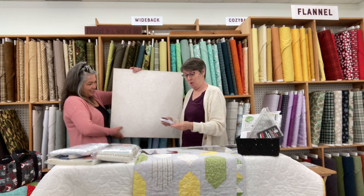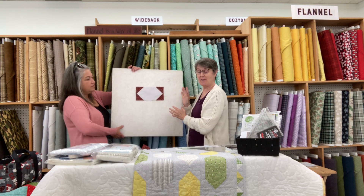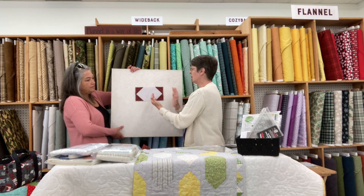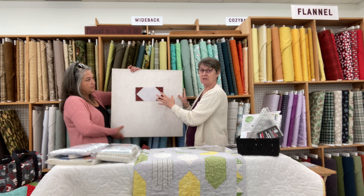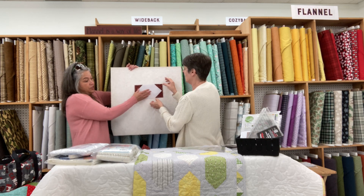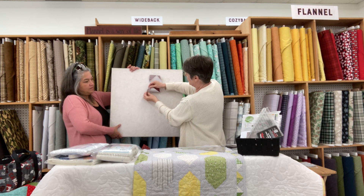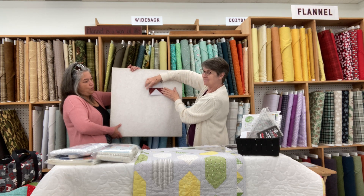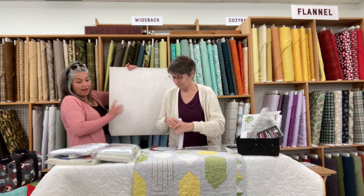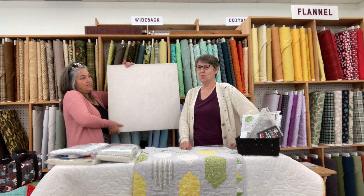The ruler can also make half-square triangles — there's even more it does. You can add corners onto blocks to build square-in-square units, create star points in sashing, and make flying geese blocks. It's so clever. A lot of patterns ask you to put a triangle on the corner and then trim away the excess — using the corner clipper, you clip first so there's no waste and no guesswork.